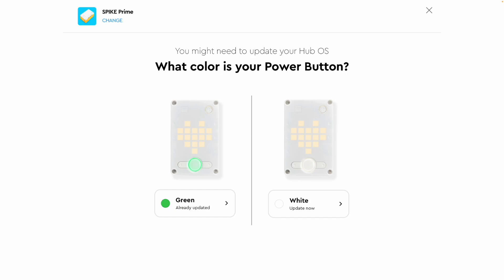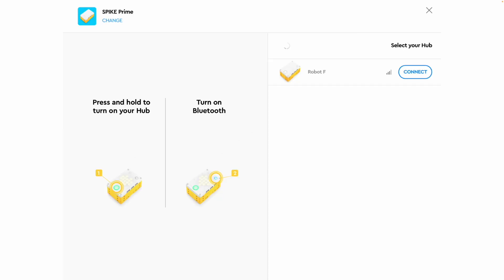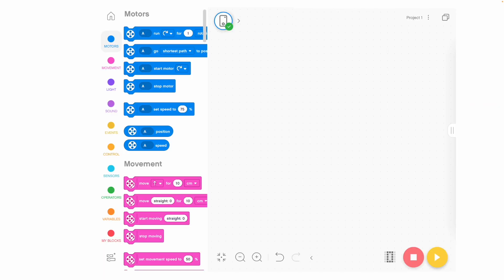When you press connect, at the time of making this video it asks you if you've got a green button or a white power button. Tap on green if your hub is up to date — it reminds you to turn your hub on and to press the Bluetooth button. Once you press it, you'll see on the screen a list of all the robots that are turned on. My robots are labelled A through J, so if robot F was turned on and I pressed the Bluetooth button on my iPad, I'd see robot F and just press connect. When you connect, you'll see a green tick inside the connect button at the top. After connecting, you can download, play, or stop your code by pressing the buttons in the bottom right.